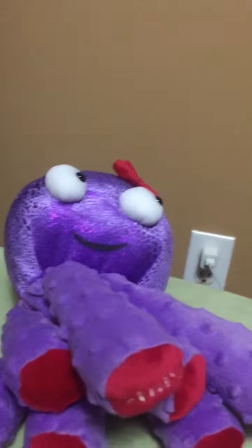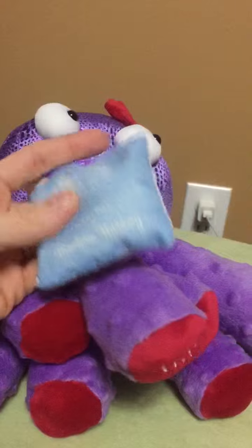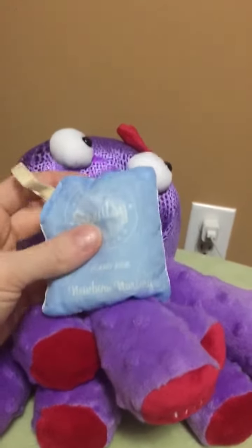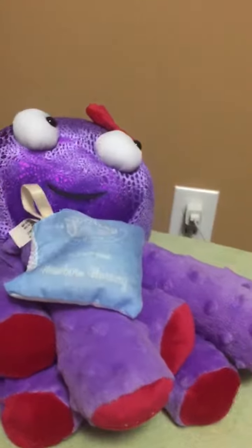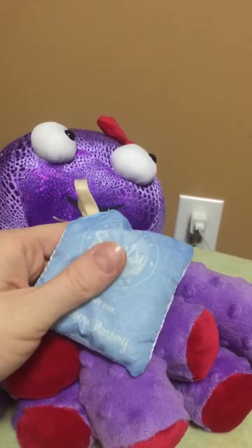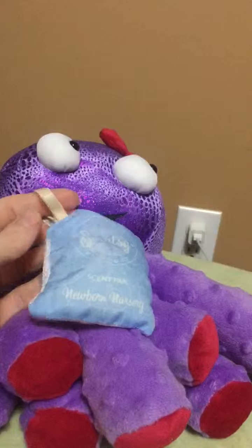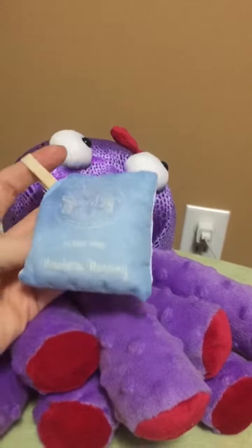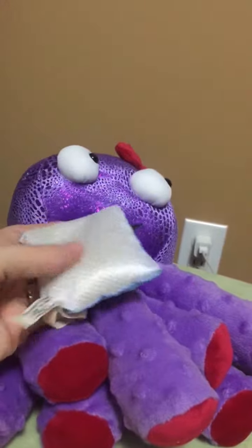While I have you, I also wanted to share a couple of ideas for how to use the scent packs on their own. You can hang them in your closet, put them in your car under the seat, in a gym bag, in your luggage, under the sink, or in between the couch cushions. There are so many uses for these scent packs and they last a really long time.